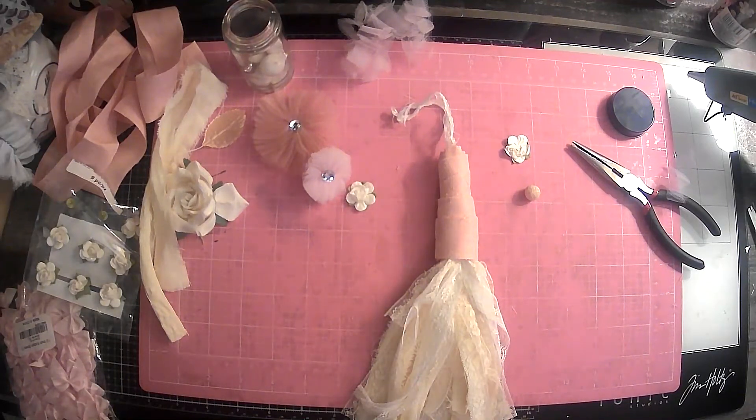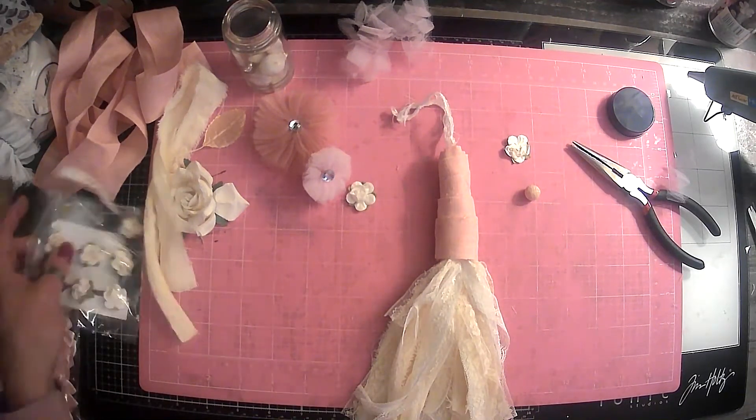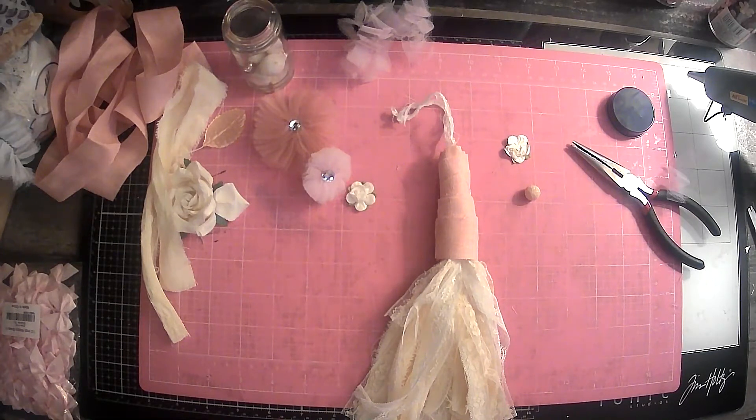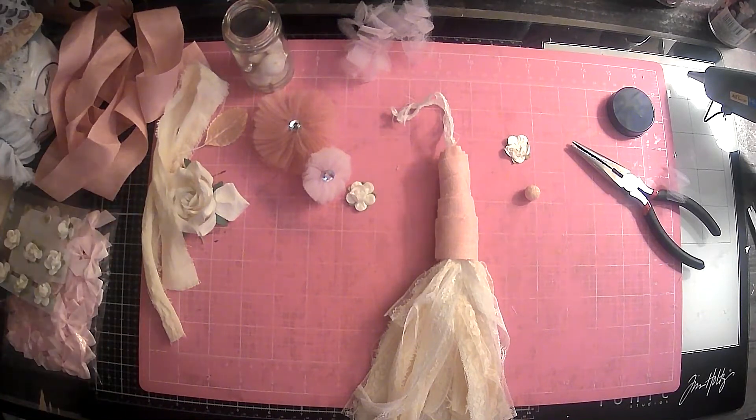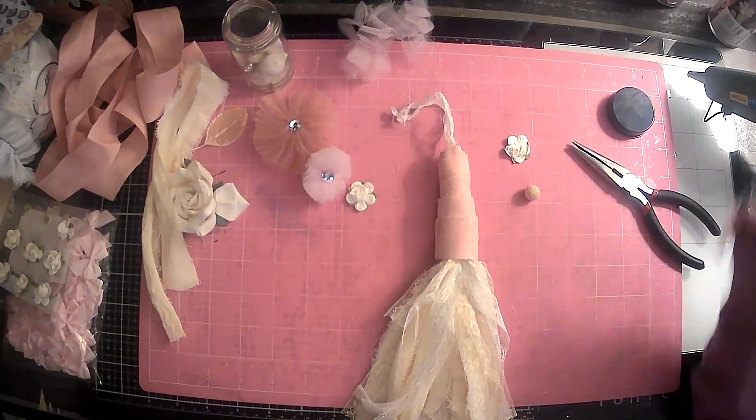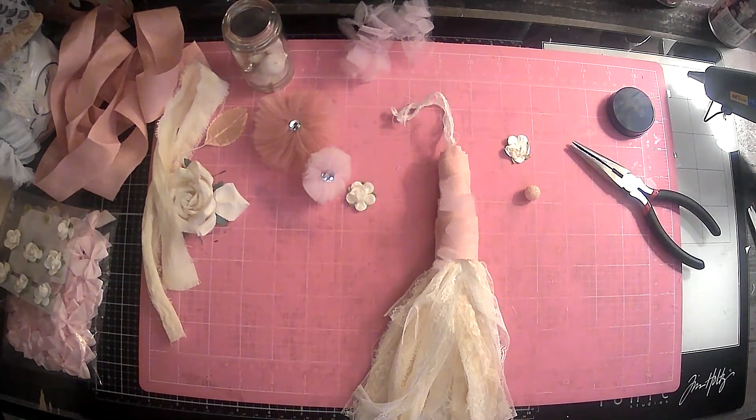Hi everyone, it's Lori and welcome to my channel. I hope you are all doing well today. So it is time for our hashtag Gnome-tastic-tassel. This is a collaboration with Jovi over at Creating with Jovi and Norma Lisa at Norma Lisa the Florida Misfit Rafter.